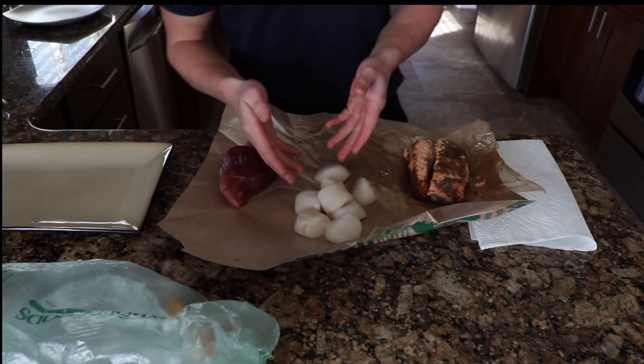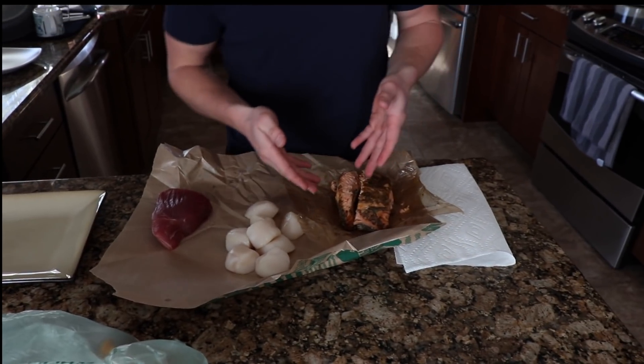Welcome back, man. Respect. Making some seafood action today. You can see, we got the tuna here. Delish. We got some scallops. We got some smoked salmon. Alright, let's get into it.